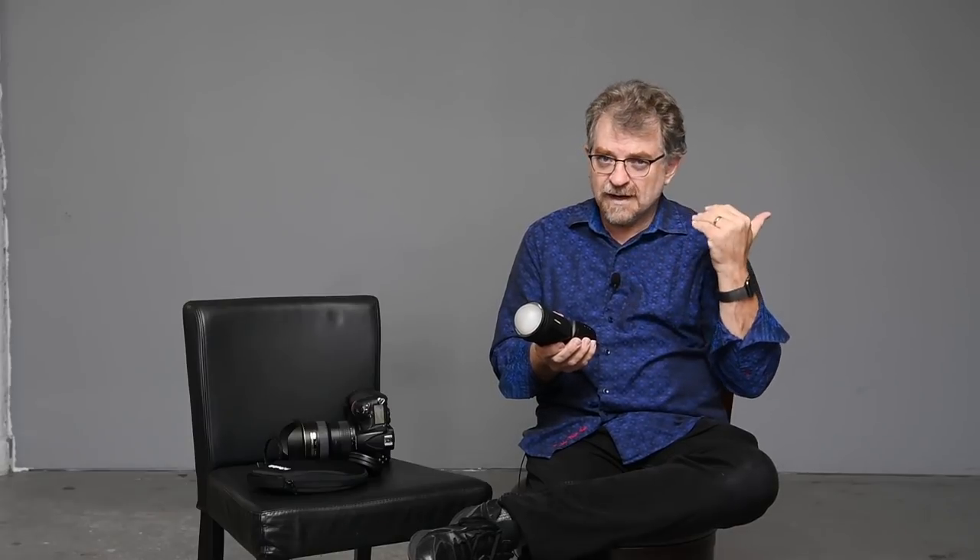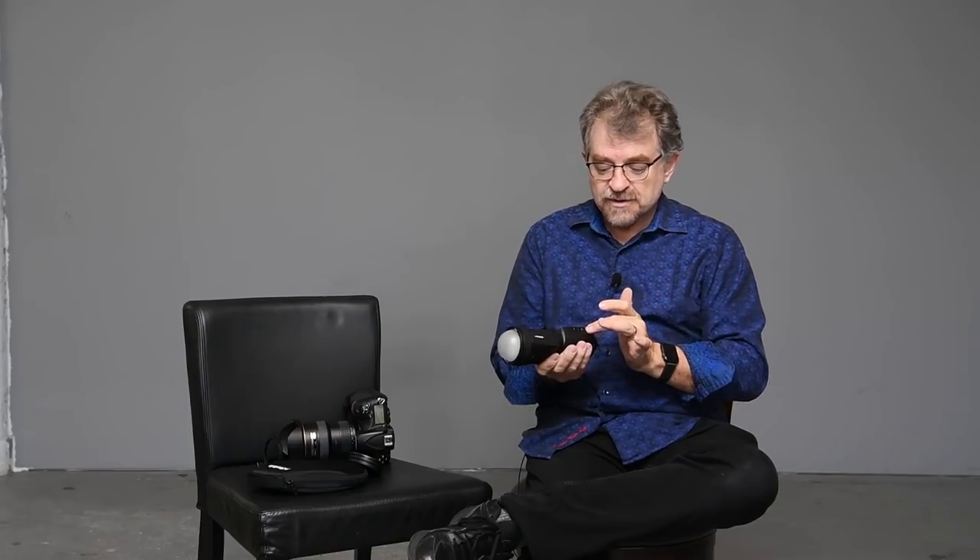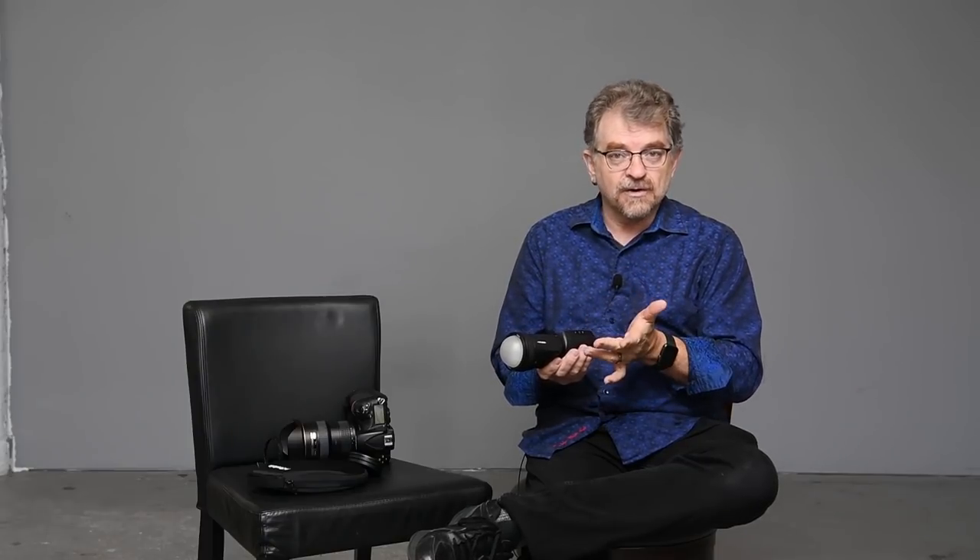So if you have a group photograph you're doing and you need a specific exposure with the light at a specific distance, you do a test shot, it looks good, lock it — you're ready. There's a switch on the side; you go from TTL to manual and you can lock your exposure.